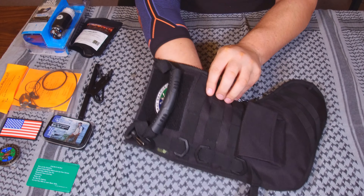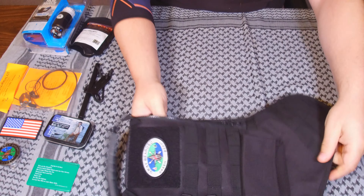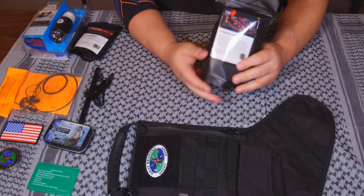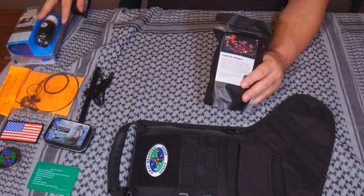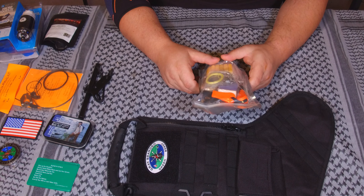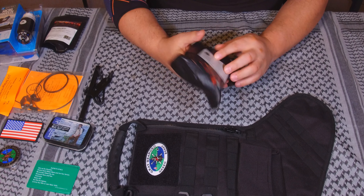One more thing — now we're talking. This is another Bug Out Survival Supplement, this is the fire kit. So we've got two BOSS kits. I'm excited — I like fire kits. This is something that will find its way into the bag in its entirety, just like it is. Wire saws and all kinds of stuff. So here's what's in the 33-piece fire starting kit.